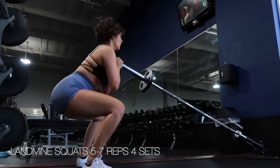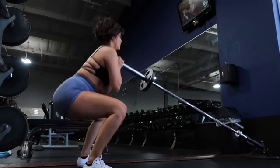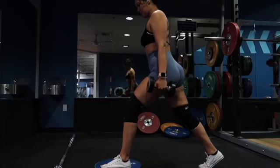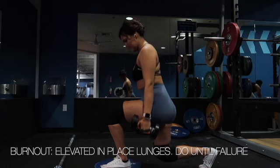For our second to last exercise we have landmine squats. I aimed for about five to seven reps, took a rest, and did a total of four sets.